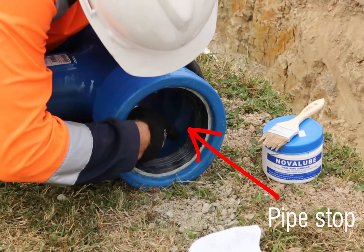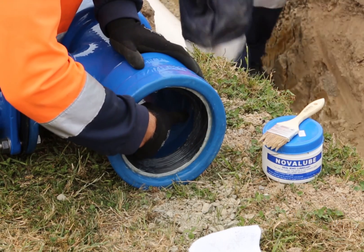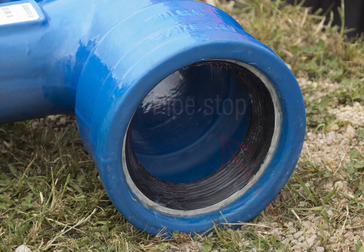Make sure your ductile iron fitting has a full, circular pipe stop for the PVC pipe to rest against once pushed fully home. Do not rely on the pipe stop alone — always measure and mark a witness mark for every fitting install.